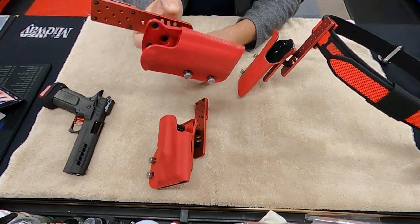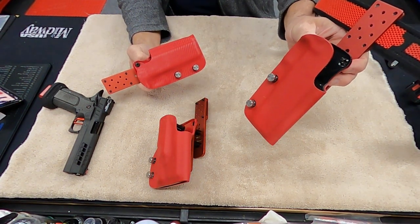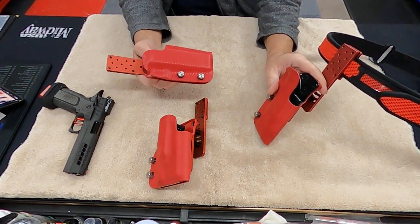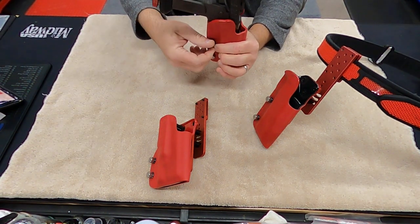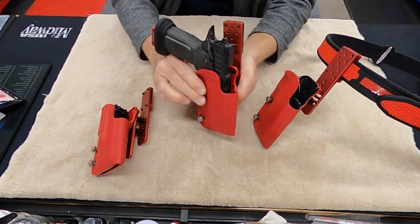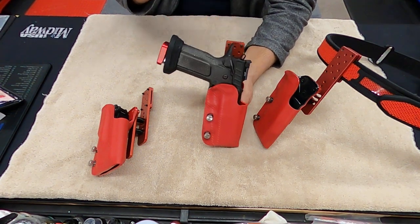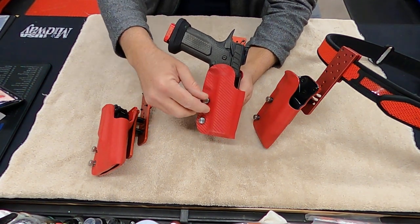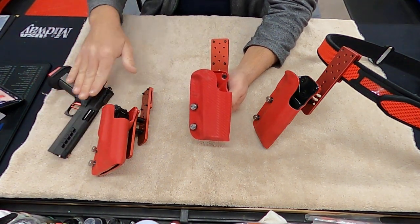This one has a carbon fiber look to it on the red, and this is just plain red here. But again, these are all two layers — two layers thick of heavy-duty plastic that really holds the gun beautifully. You can see this gun just slips right in. You can tighten these down to however you want to hold them. The gun slides right out and drops right in, and there's no real play. I can take any play out by just tightening these knobs down, so it doesn't scratch the gun. It fits in there beautifully.